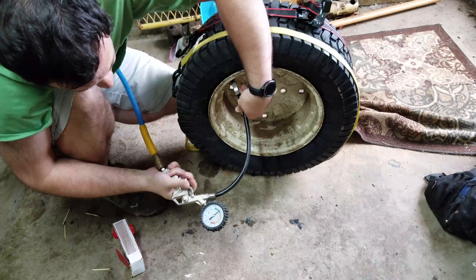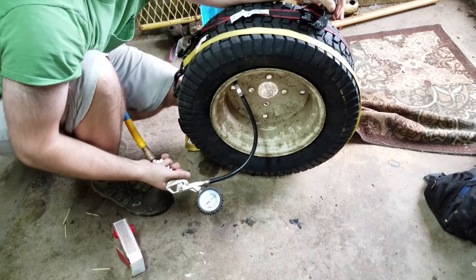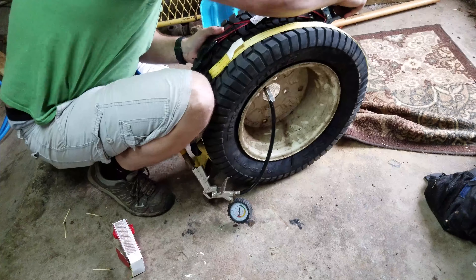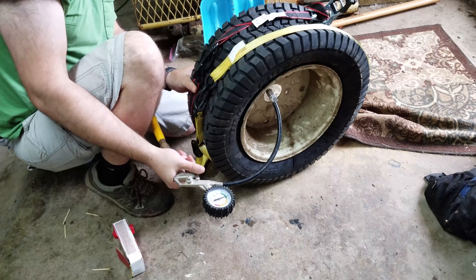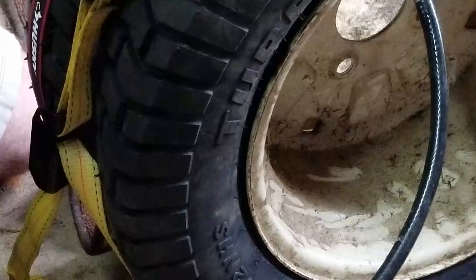Here I have to tighten it up a little more on the strap — try to get it as tight as you can. Then after I tighten this up, you'll see and hear the difference in the air too, where it just sucks the tire right to the rim.